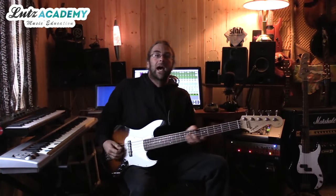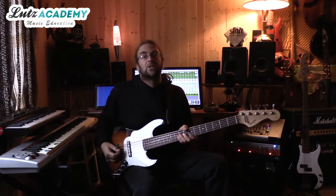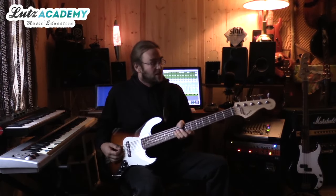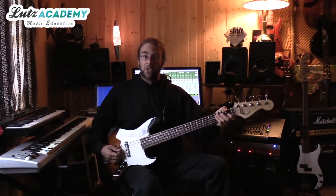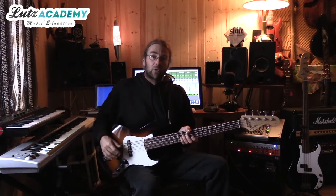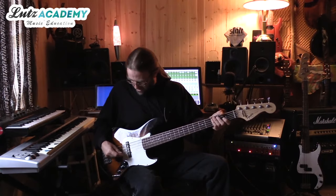Hello and good day everybody at the Lutz Academy. Jeremiah here again to show you guys some more bass tips and tricks. Last lesson we talked about proper posture and holding the bass in a comfortable position, and today I'm going to talk about picking, pick techniques, picks in general. Everything I showed you in last lesson with your posture and holding the bass plays an important role in what we're doing today.